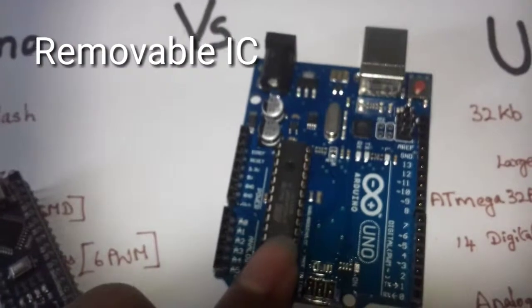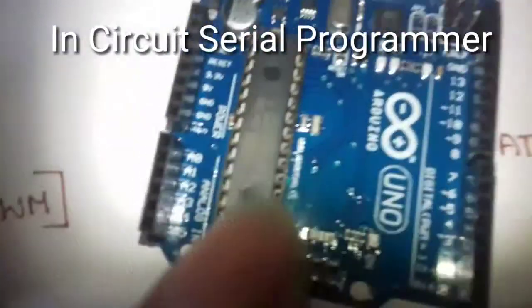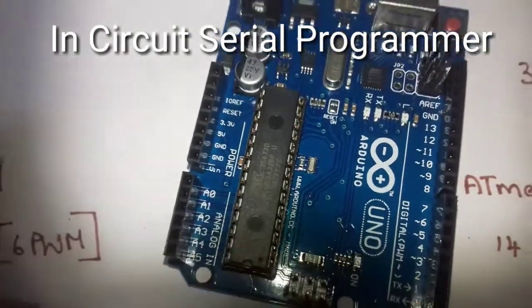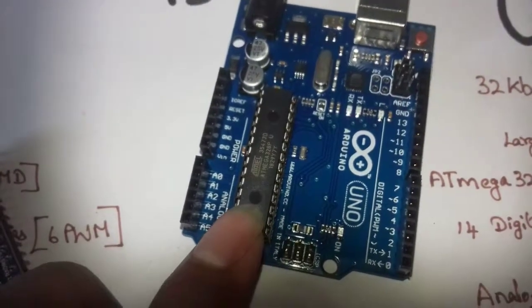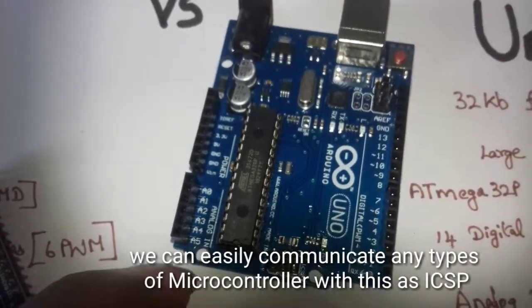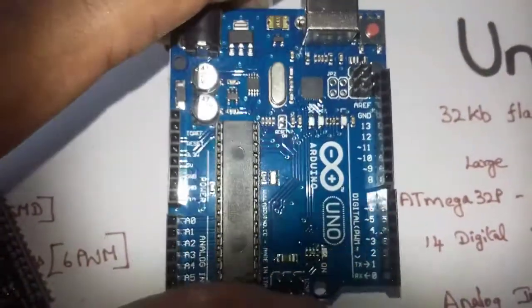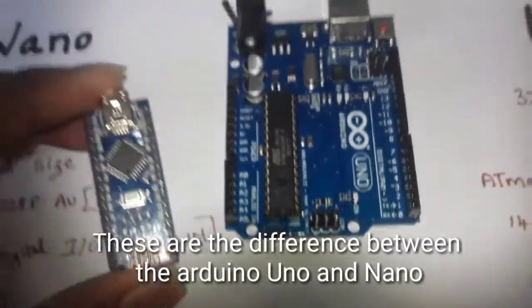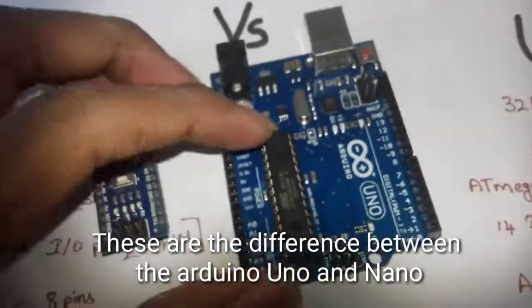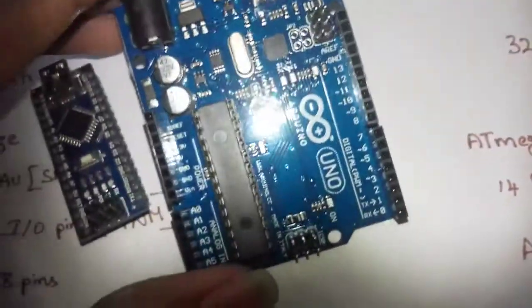We can use ICSP — In-Circuit Serial Programmer — to program the microcontroller. There is an ICSP device on the board. The DIP package version also has the same ICSP connector available.